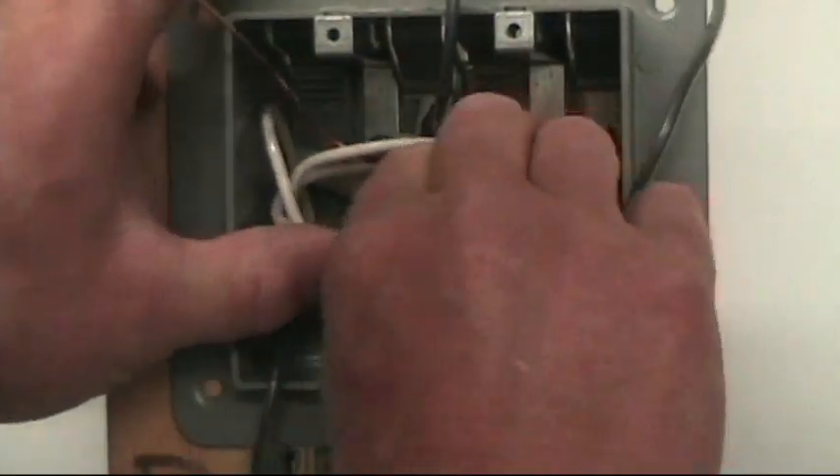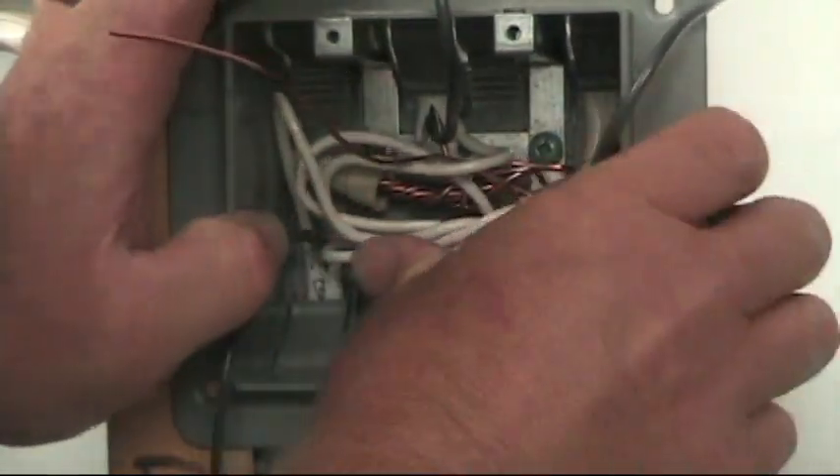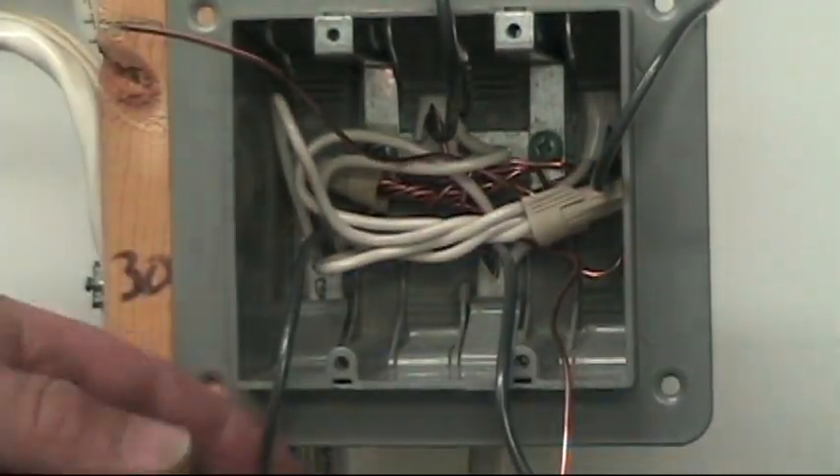Now we're ready to tuck the neutrals back into the box and out of the way. Now we deal with our hot conductors.